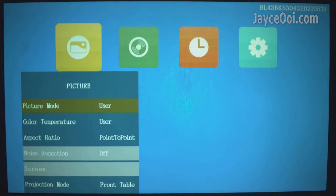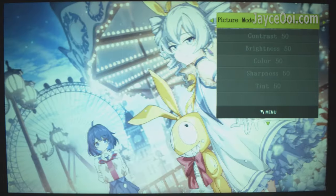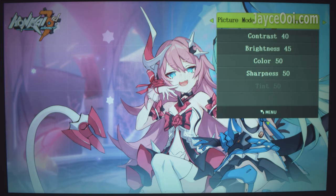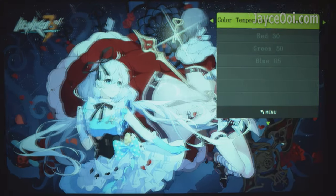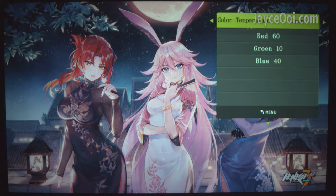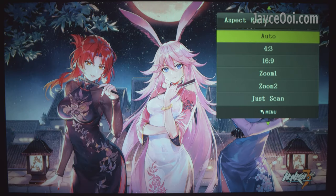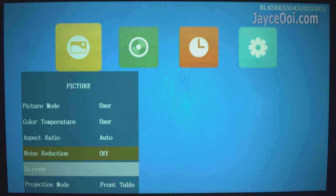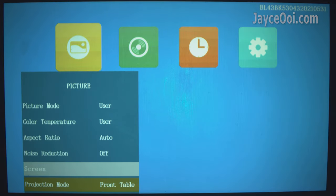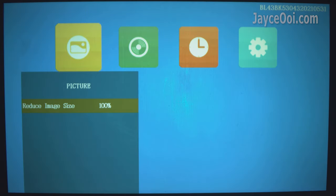Let's have a look at the settings. There are vivid, standard, and soft presets for picture mode. Select user mode and key in your own values for the best result. Colour temperature can be adjusted to cool, standard, and warm, or you can enter your own values. No electronic keystone adjustment is supported, but there is a zoom function from 75% to 100%. Direct projection without any adjustment always gives the best image quality.